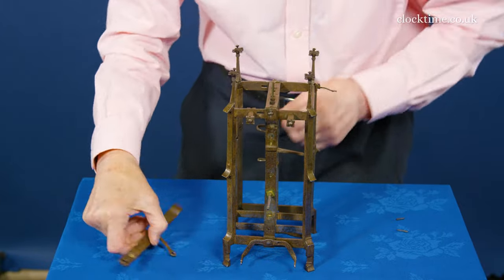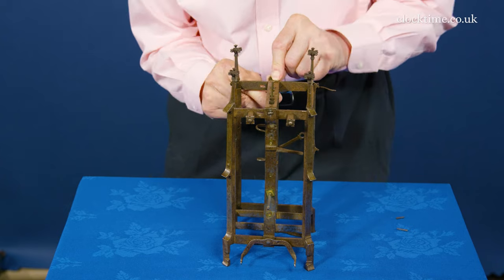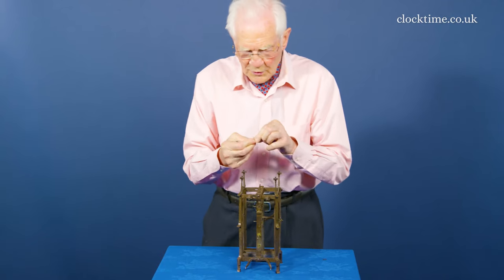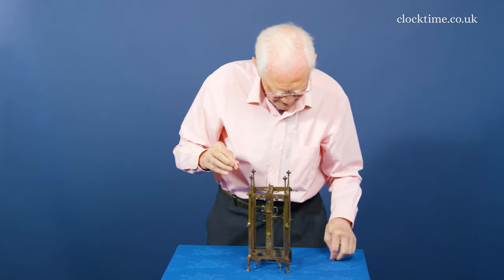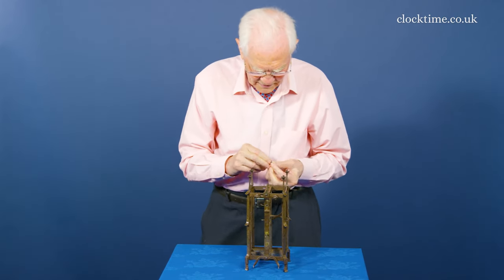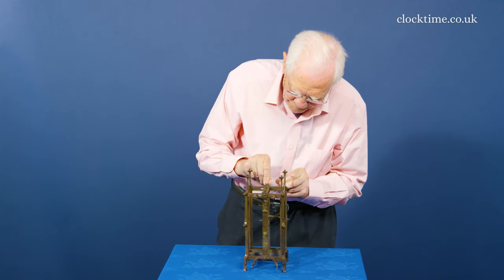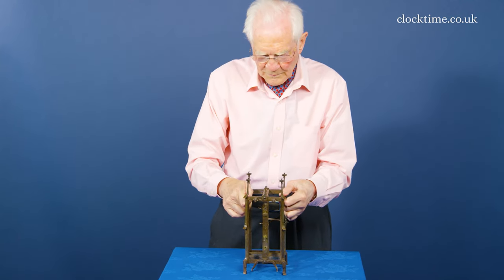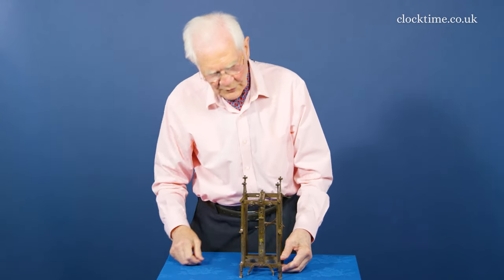And here's the back plate going on. Then the whole thing is held together with the two little tapered pins which go front and back. And now it's perfectly rigid to have all the wheels put in.